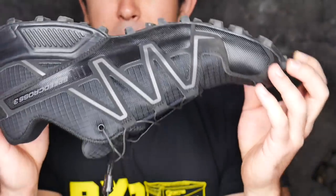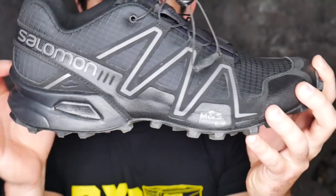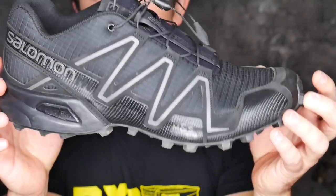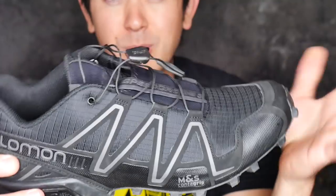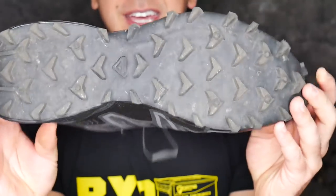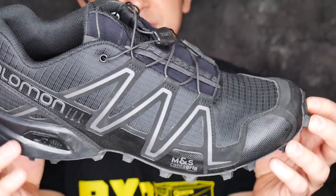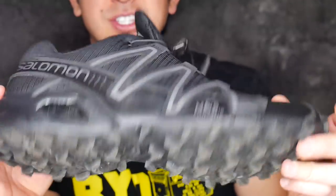I filmed a bunch of footage of these shoes while I was out on hikes in Washington and Colorado, but unfortunately I accidentally wiped my whole SD card and lost it all. I was doing time-lapse videos of some 3D prints — tried to delete the pictures but keep the video and ended up wiping the whole memory card. So I was going to splice in hiking footage of these shoes on various terrain but it is what it is.